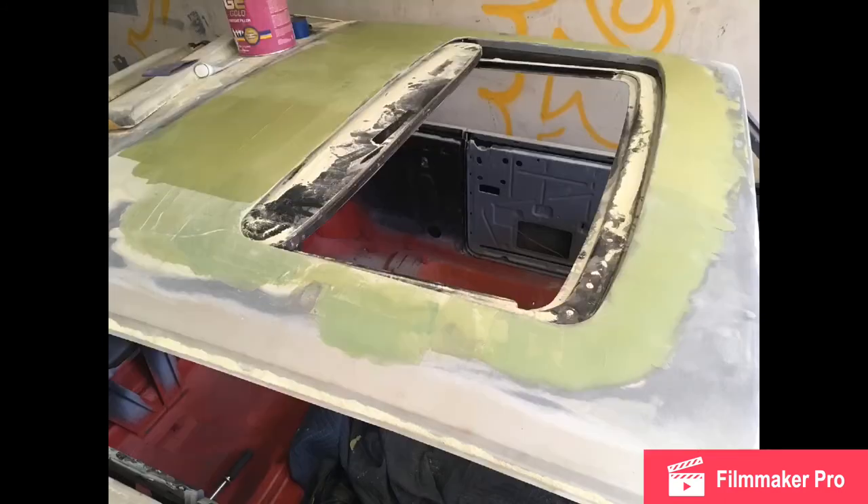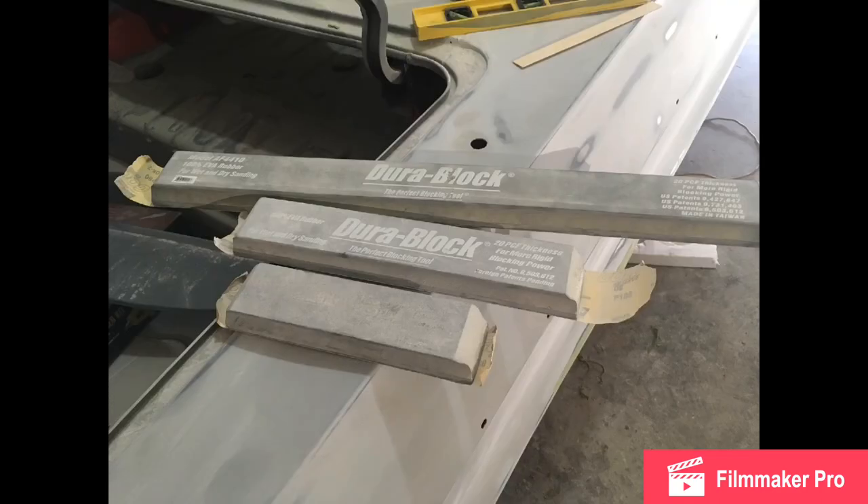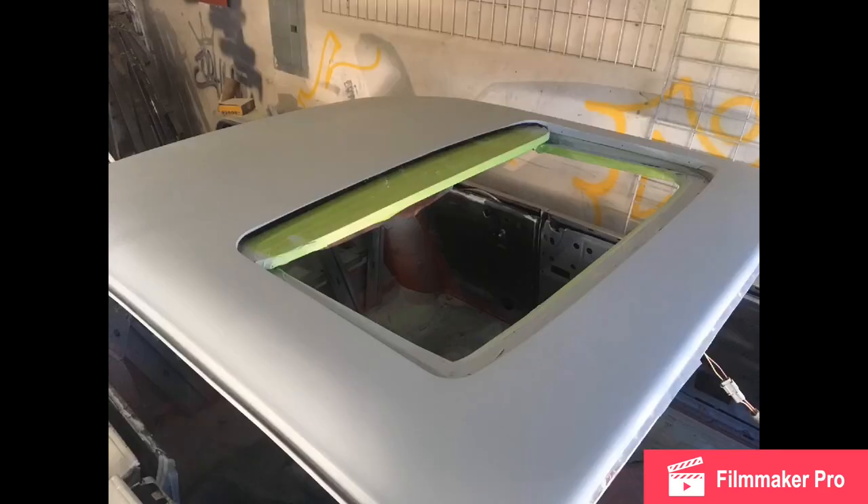Here's an overview of the shell in polyester primer — you can see that big giant hole in the roof which I absolutely love. This is the last stage of the filler. The filler is called Rage Gold — you can see the part number right there. I wouldn't use anything else honestly. For blocking, I used every single one of these Dura-blocks: 30-inch, 16-inch, and 12-inch.